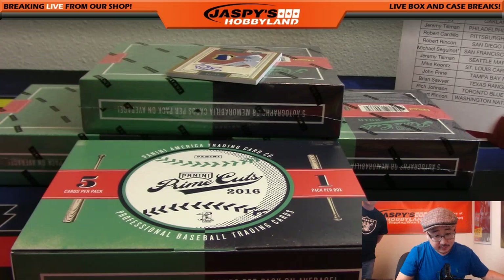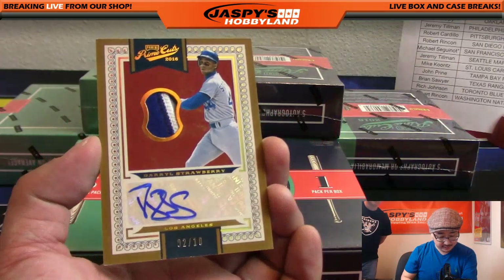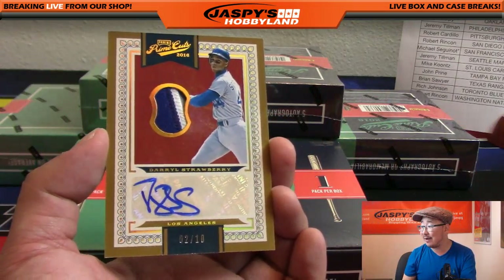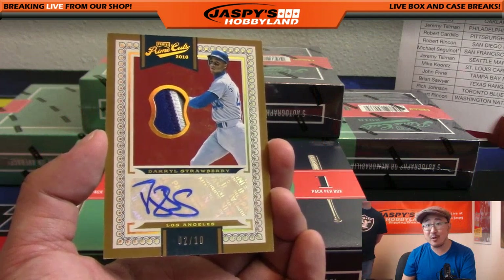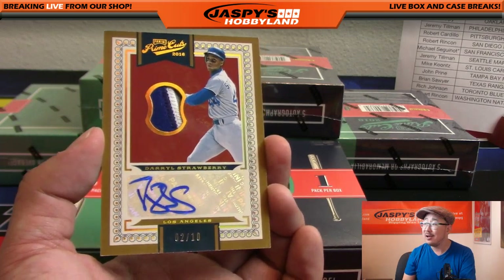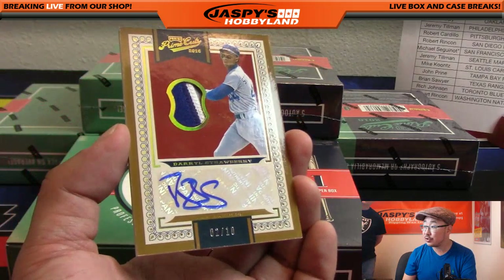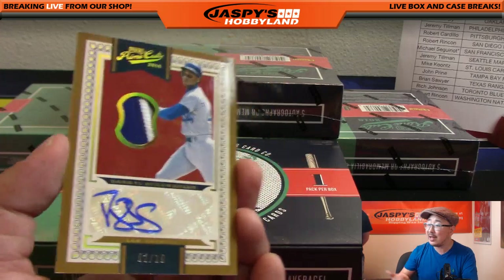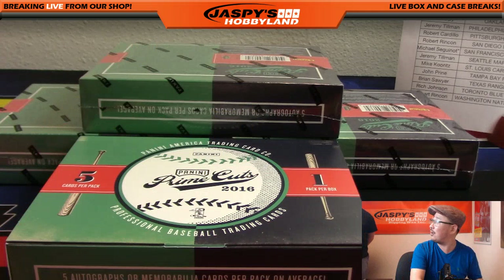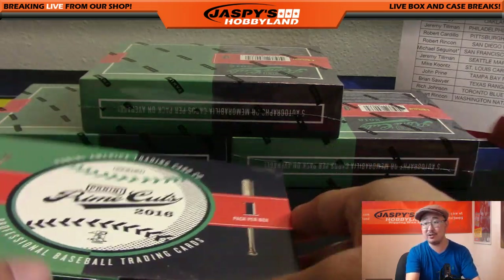We've got - is that the Straw Man? It is! It's the Dodgers version of Darryl Strawberry - three-color patch autograph, two out of ten for the Dodgers. Dodger Joe Mojo - Kenneth Barefoot with the Dodger Joe Mojo. Nice Darryl Strawberry two out of ten. Still haven't seen that 30 for 30 with Darryl Strawberry and Doc Gooden - it's on my DVR, I just haven't seen it yet. That was just box two.